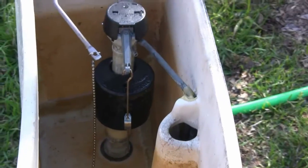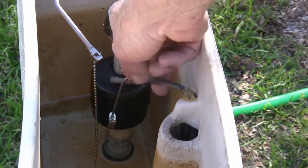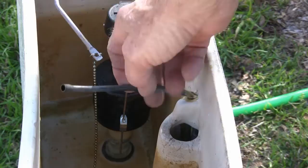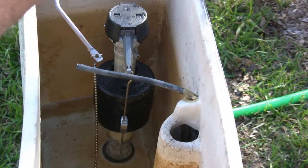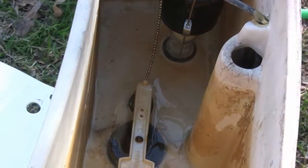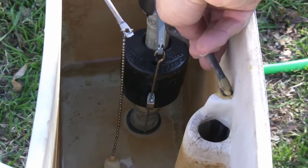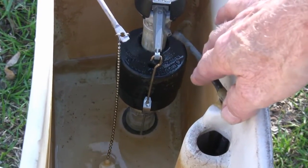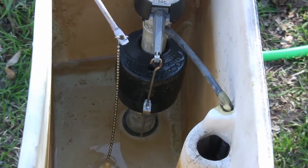One thing I did forget to mention — the last thing you want to put on is this fill tube. Because if this is not on there, you won't get any water in the bowl. You'll only get water in the tank itself; nothing will be filling up the bowl. So this thing here is very important — it just slides right on. You'll see a little spot right there where it slides on, and then it goes into your overflow tube.